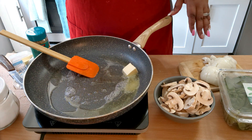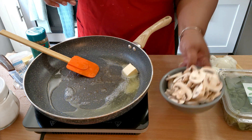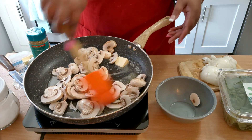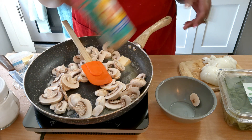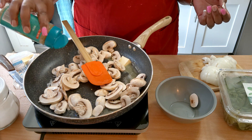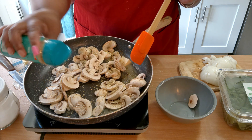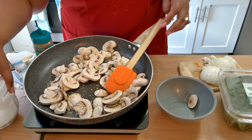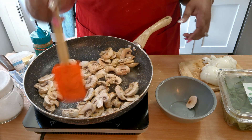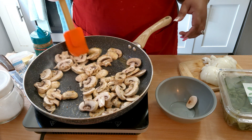I have about a tablespoon of avocado oil and a tablespoon of butter in the pan. First thing, we're going to add these mushrooms in. I have some Mrs. Dash salt-free garlic and herb seasoning that we're going to put on top, because I want to give the mushrooms, spinach, and everything some flavor. Going in with a little salt too, because mushrooms take longer than the onions, so we're going to let them cook down a little bit.